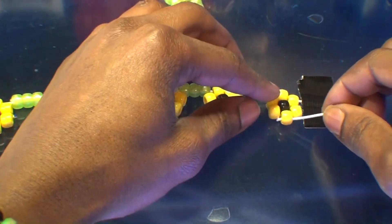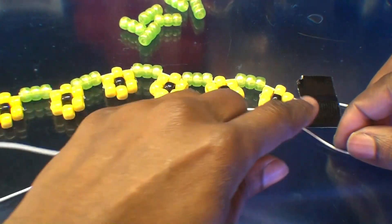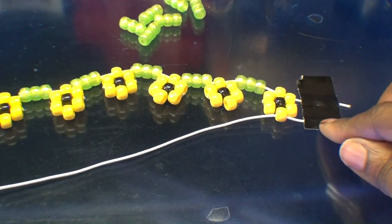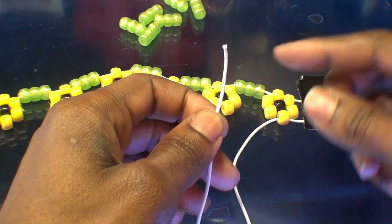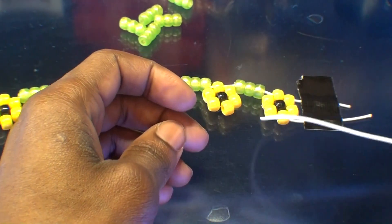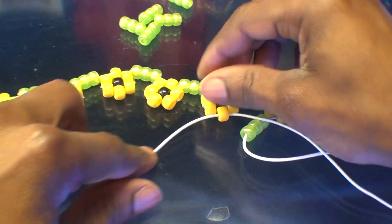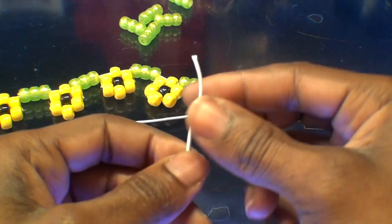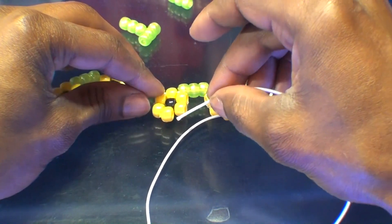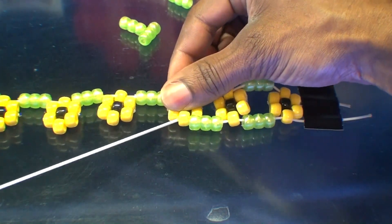Start by taking one end of the string and going through the bottom bead of the first flower on the end. Be sure the string is secured on the end so it doesn't slip through. Now add a bead spacer on that string, push it toward the end to meet up with the other beads. Then run that string to the bottom bead of the next bead flower, pulling the string all the way through. Continue adding a bead spacer, then running the string to the next bead flower through the bottom bead, pulling it through so that the bead spacer fits right into place.